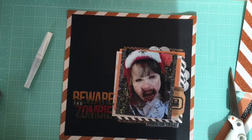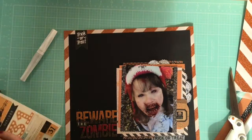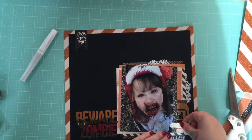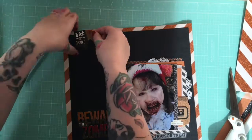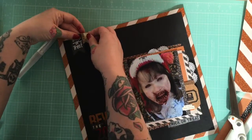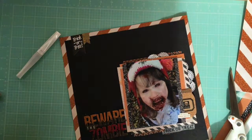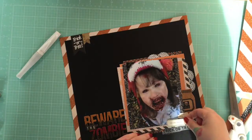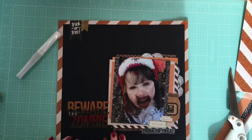I'm just going to grab the sticker sheet again and add a few of the stickers, mostly because I don't do very many Halloween-themed layouts, so I'm going to throw everything at them while I'm making them so I don't end up with a bunch of Halloween stuff in my stash. But I can't resist buying great paper goodies — who can? They're just perfect.